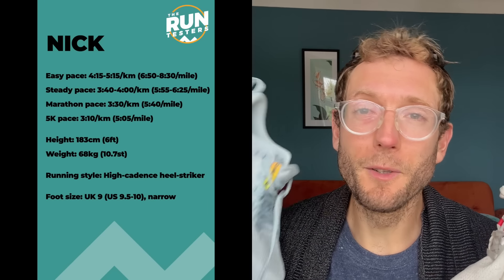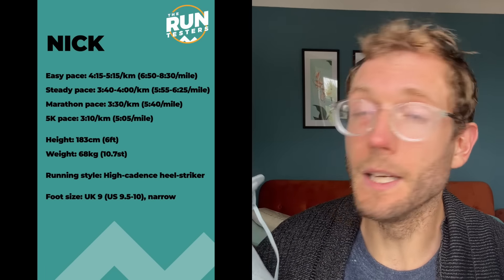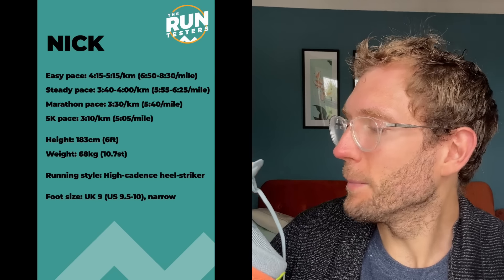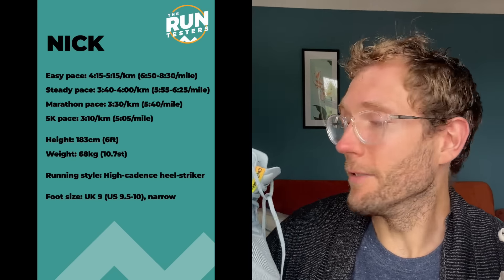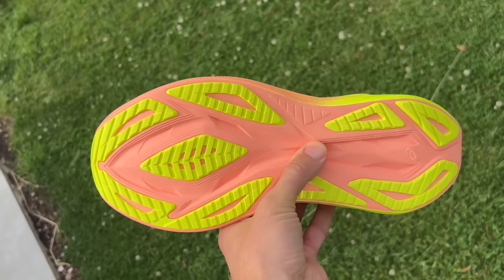I've done a lot of running in both shoes and really liked them. With the Superblast 2 that wasn't a surprise — I really liked the Superblast 1 and the Superblast 2 is mostly more of the same, maybe with a little more pop from the midsole foam. In general it's an incredibly versatile shoe that's comfortable, fast, and unbelievably lightweight for the amount of cushioning and bounce — a shoe that's really good for a bit of everything.